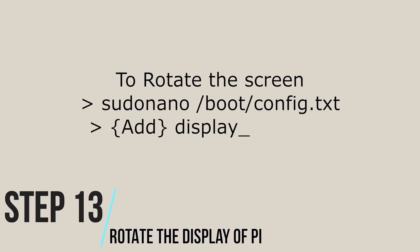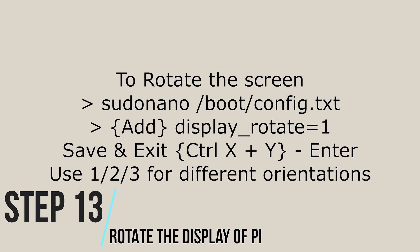Step 13: In case you need to rotate the display of your Pi, go to config.txt and add 'display_rotate=1'. You can use 1, 2, or 3 for the different orientations possible. Save and exit. Goodbye and thanks for watching.